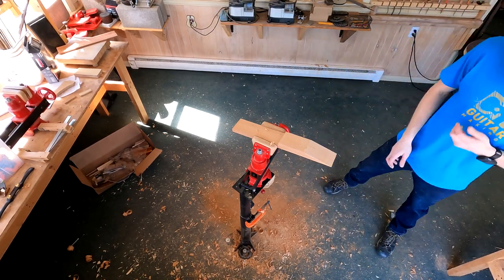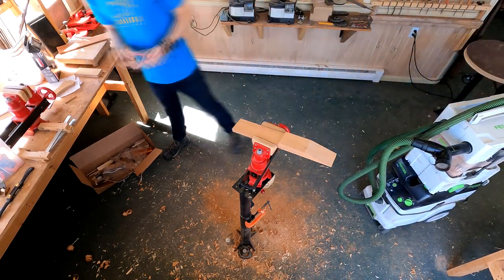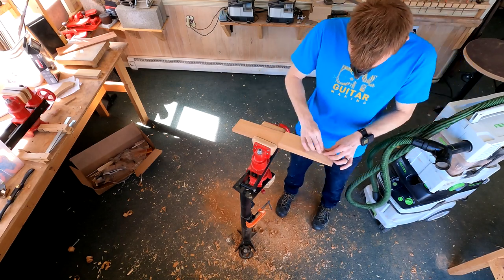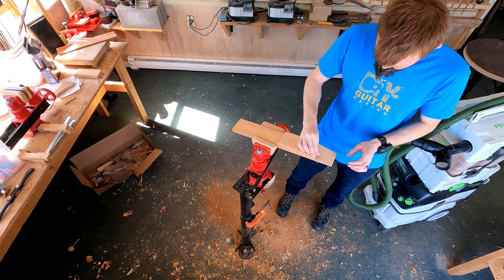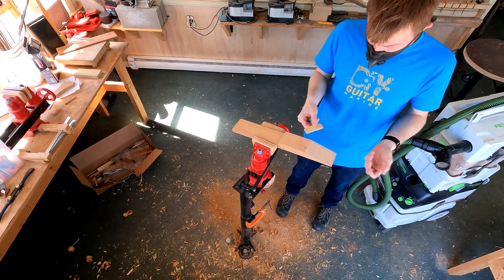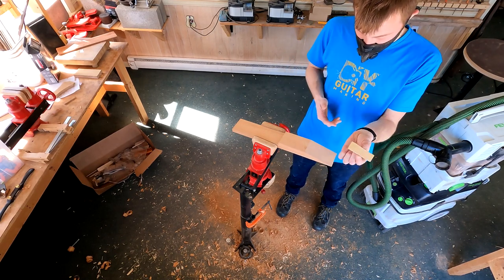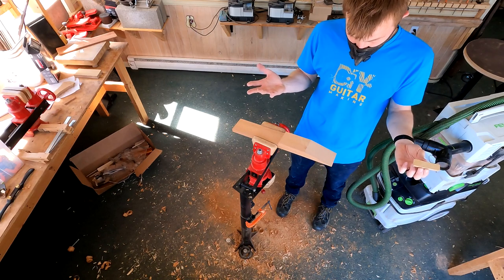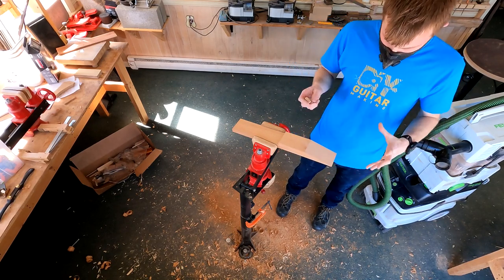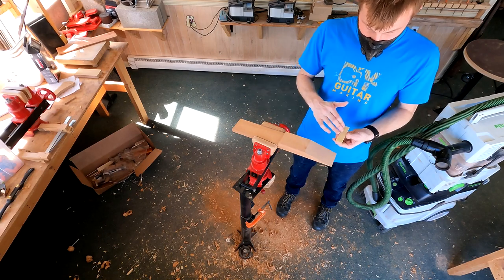Pencil marks are gone, and so that surface is done. For good measure, I'm just going to hit it with a 220-grit sanding block. Since the 220 grit is not really moving the wood — I'm just smoothing out the previous grit scratches — it doesn't really matter too much what size block I use. I'm just pointing out that you don't need to be as meticulous about what you're using when you're simply progressing from the 120 to the 220.